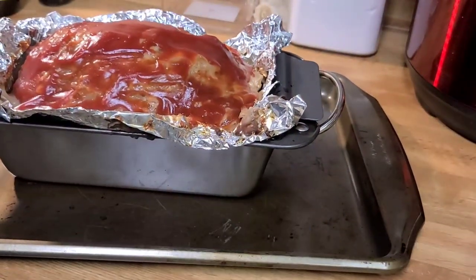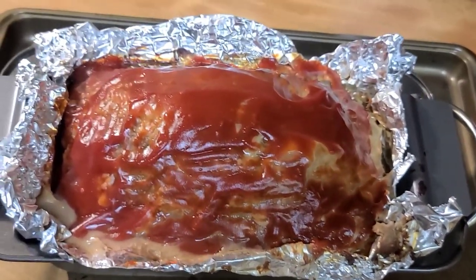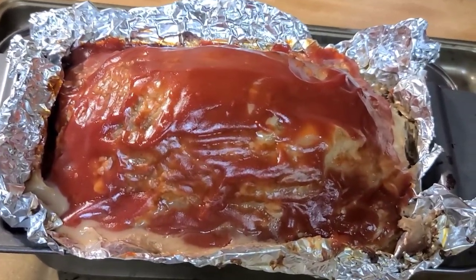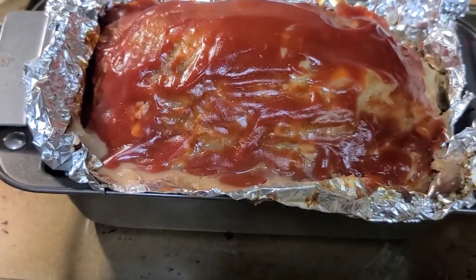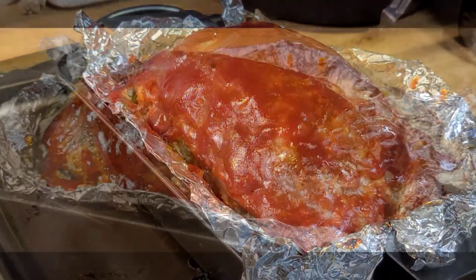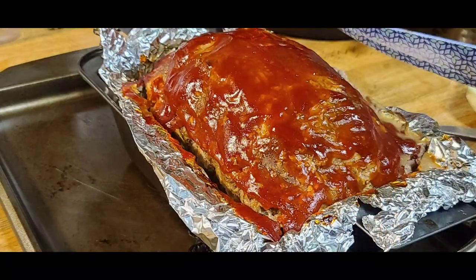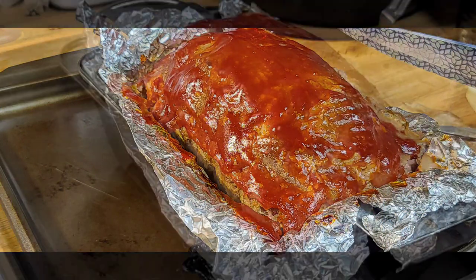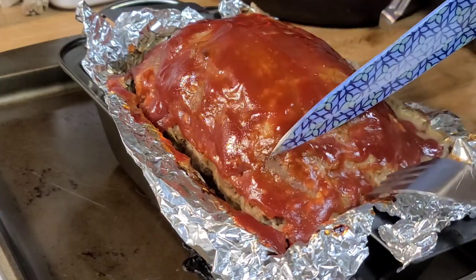And it's done! I cannot wait to taste this yummy meatloaf. Look how beautiful the color is.